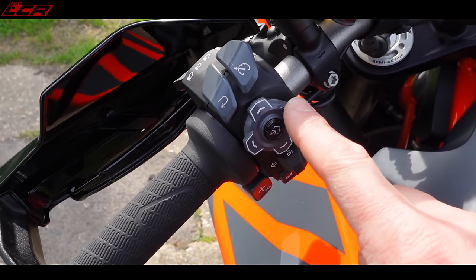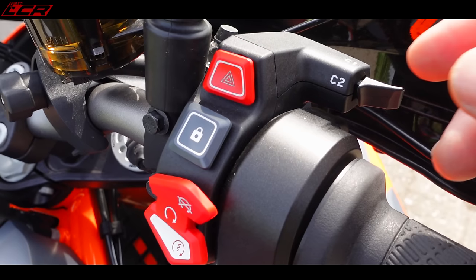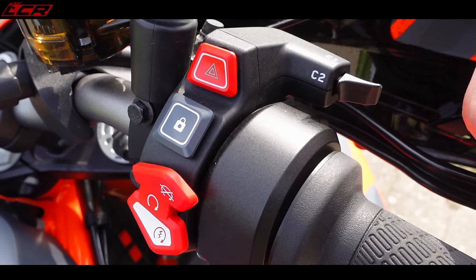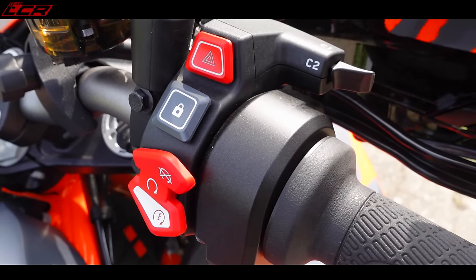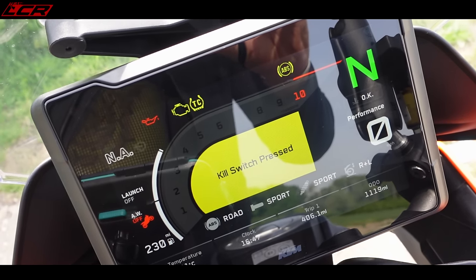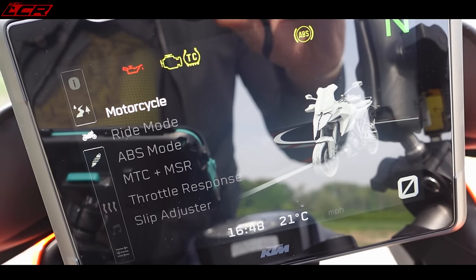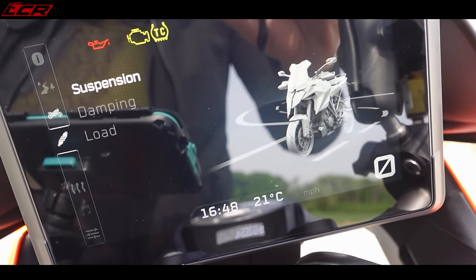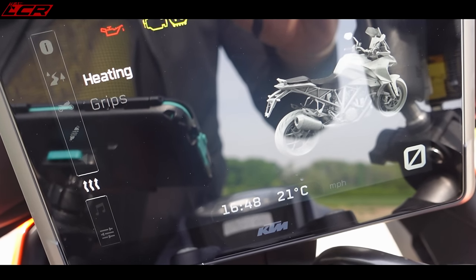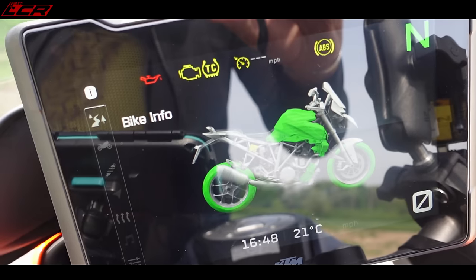The switchgear is the same as the new Gen 3 Super Duke — taken from the Super Adventure. A really nice feature is the shortcut buttons, which you can assign to whatever you want: push forward is one assignment, pull back is another. I've got heated grips and suspension adjustment set to those shortcuts. The dash is a large 6.5-inch TFT — exactly the same as on the Super Adventure — and the whole menu system is very easy to use.